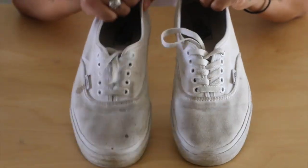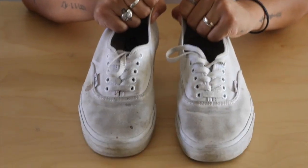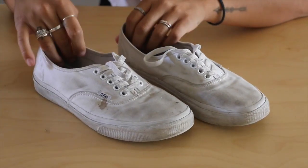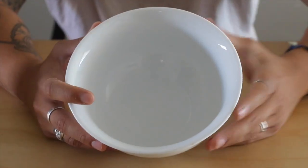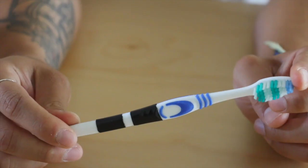So I hope you guys enjoy this quick little DIY tutorial and I will catch you guys after the video to see how it goes. Enjoy! All right guys, what you're gonna need for this DIY are your old dirty white shoes, baking soda, hydrogen peroxide, a mixing bowl, and an old toothbrush that you don't need.